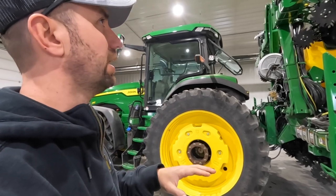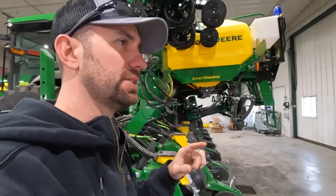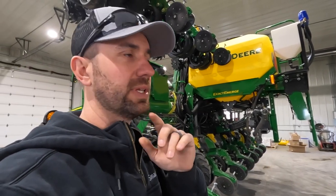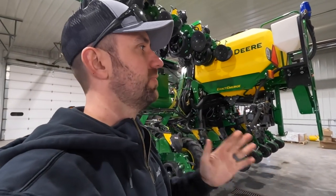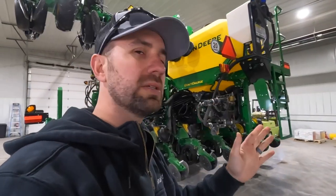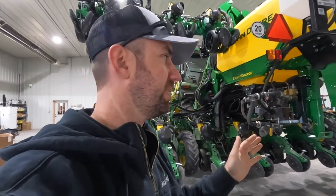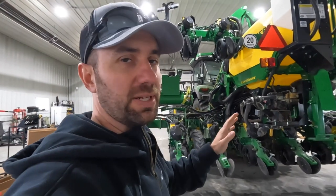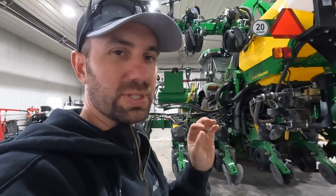A while back we did get a 24-row planter, then we started strip tilling and went back to these exclusively in 2017-18. We actually started strip tilling in 2011, so we dealt with it for quite a while. When we had strip till, we'd strip till with a 12-row machine and then try to come back in with that 24-row machine — which worked to an extent — but we always had issues on the steep hills with that planter being able to follow the row. We tried steerable hitches and a few different things.